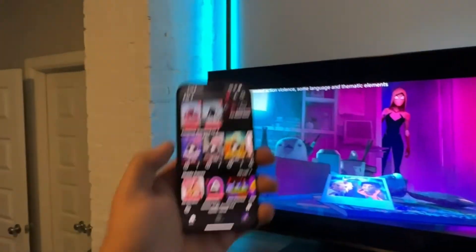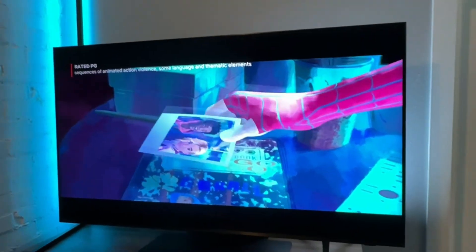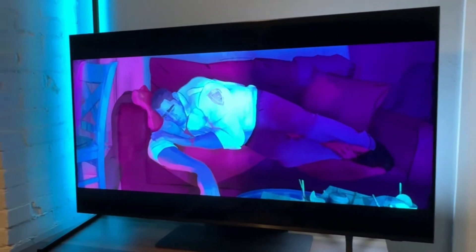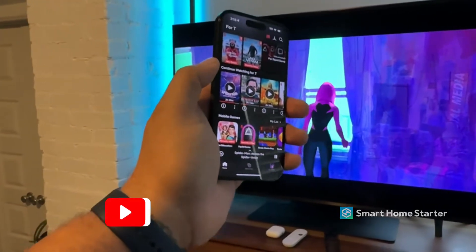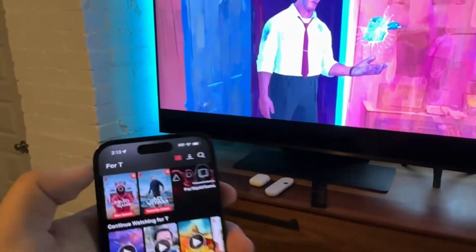Today I'm going to walk you through how to screen mirror or cast content from your phone to a Samsung TV. The process is going to be very similar across any TV, but I'm just demoing this on the Samsung. We're going to use this iPhone as well — again, if you have an Android, the process is very similar to cast or screen share.